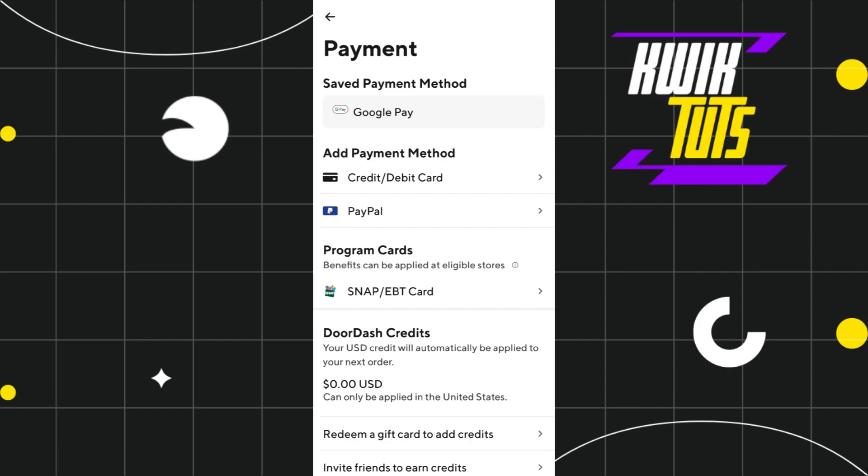So this is how you can easily add various payment methods on DoorDash in 2023. I hope this video was helpful, and if it was, please consider liking this video, sharing it with your friends, and subscribing to my channel. Thank you so much for watching.